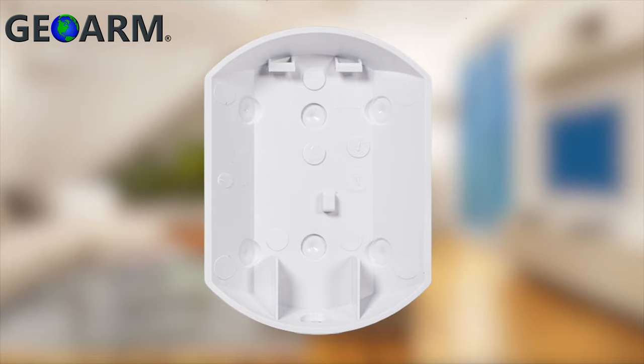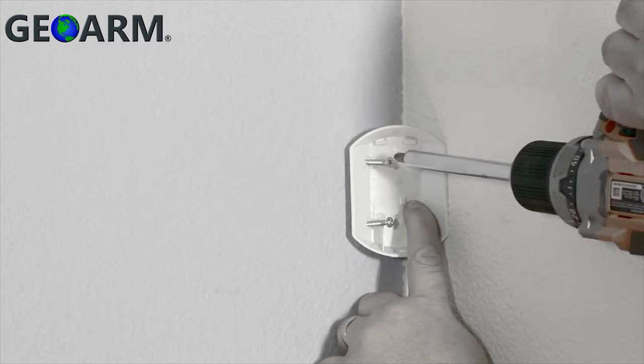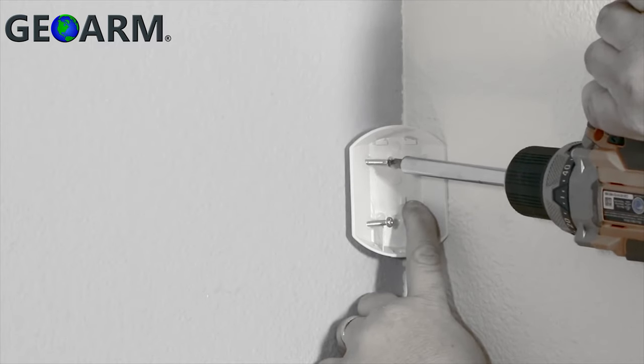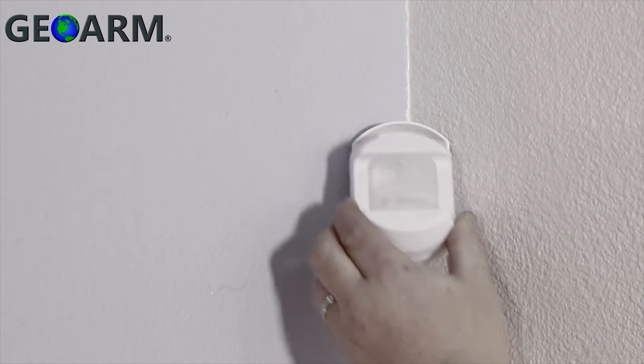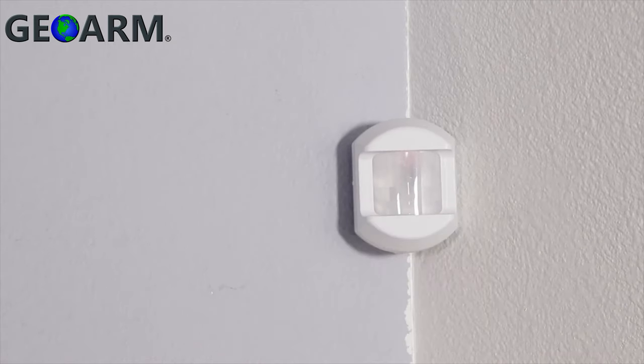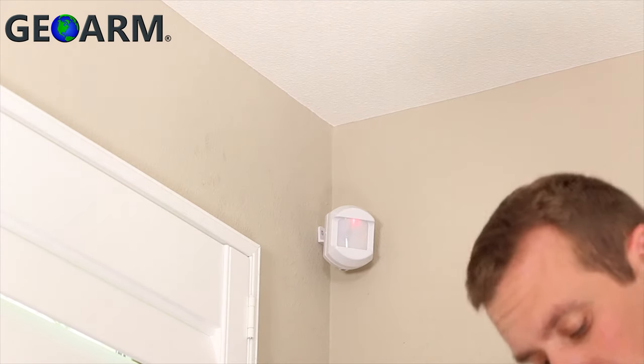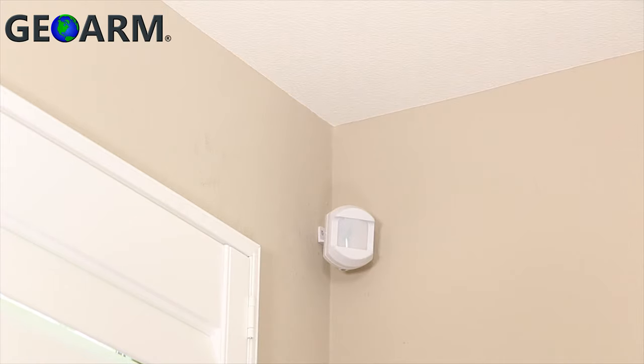Choose the holes that will help the motion detector face the direction to maximize coverage area, then secure the back plate to the wall using the provided screws. With the relay panel in programming mode, place the cover of the motion detector onto the back plate but do not fasten the set screw. Pull the motion detector away from the back plate and you should hear the voice on the relay panel call out the name you have given for the motion detector. If you hear the correct name, replace the motion onto the back plate and fasten the set screw.